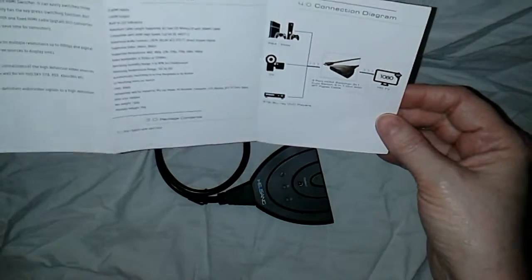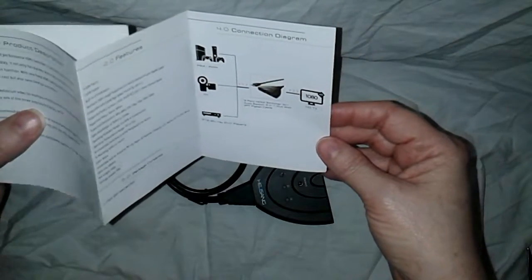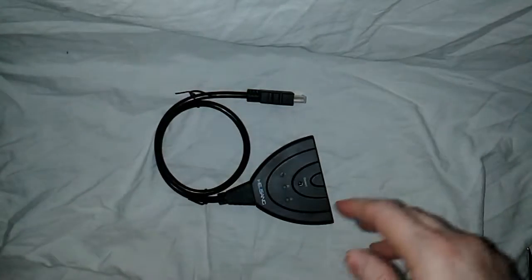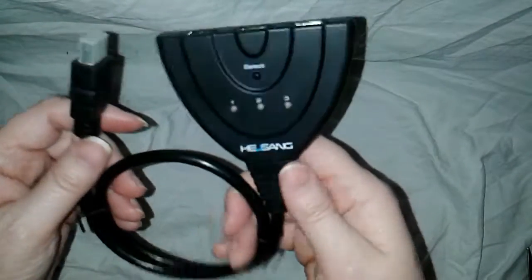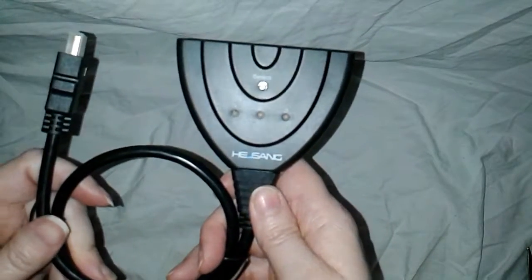I'm going to connect mine to my PlayStation 3 and my DVD player to my TV, because those are the two things that I love. This is from H.E. Sang — I've had things from H.E. Sang before, great company.